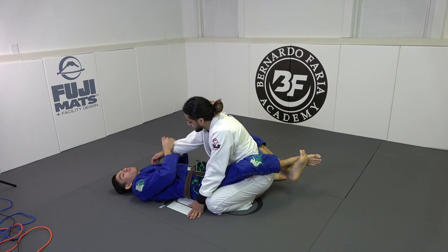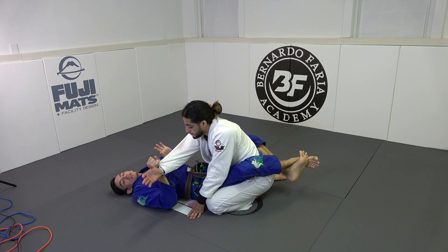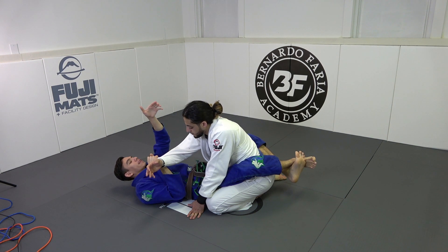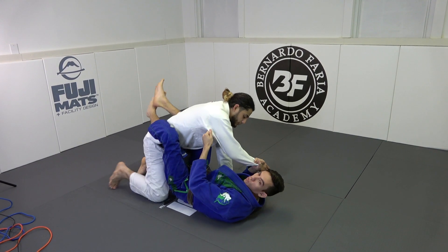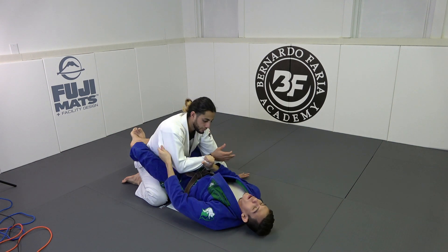Assuming I have this sleeve grip and I broke his grip, I push his hand inside as I twist the grip just a little bit more. I keep my elbow nice and tight and now my left hand grabs the seam on his armpit. I grab right here — that's my control.